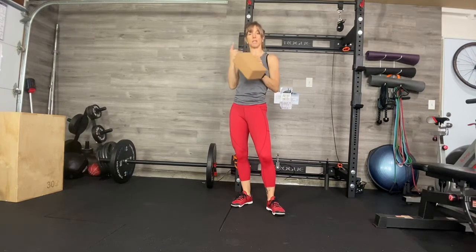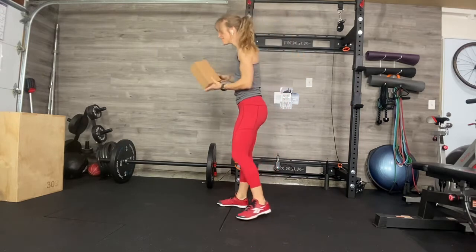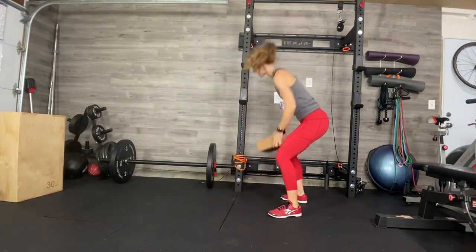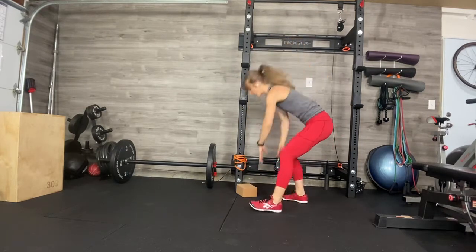We're going to do a deficit lunge using a yoga block. You can use books as well — something that won't move. If you're worried about your block moving, push it up against a wall or something like that so that you don't have to worry about it sliding forward.